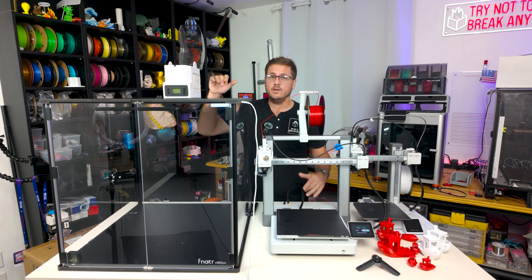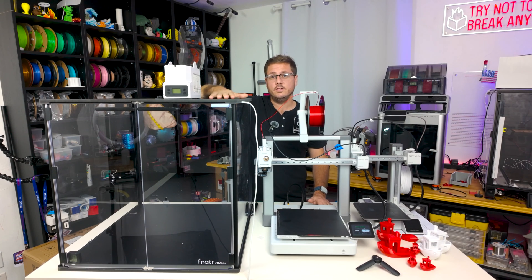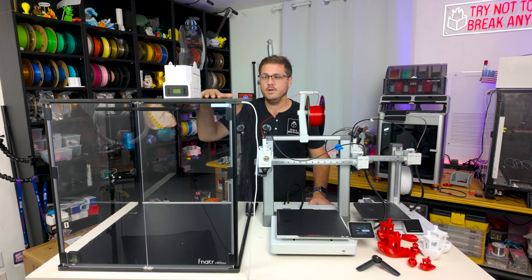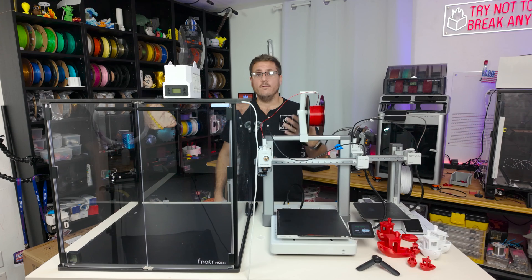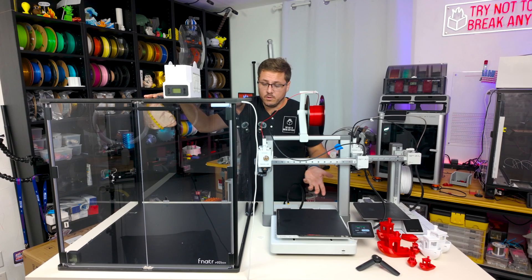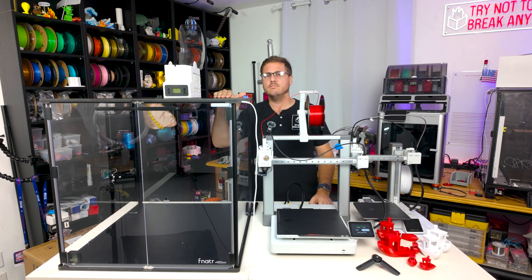Overall I'd say this is a great enclosure. If you're in the market for one, definitely check out Fanator — I have a link to the Fanator Box 2 in the description. There's no difference in price whether you use my affiliate link or not; it doesn't cost you anything extra but does benefit me. This is one of the first review videos I've done, so let me know in the comments how I did and what I could improve. If you know someone looking for an enclosure, send them this video, and subscribe for more content. Thanks for watching!